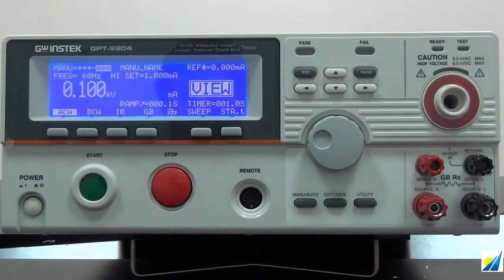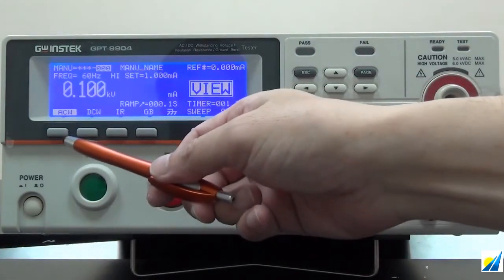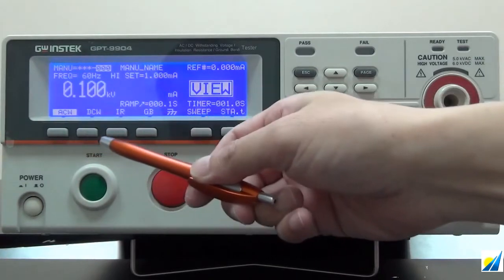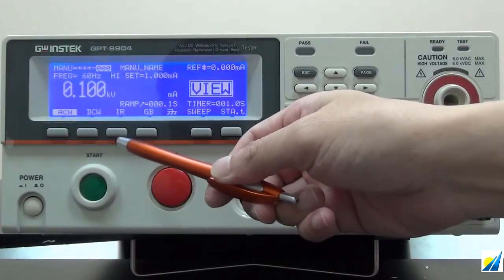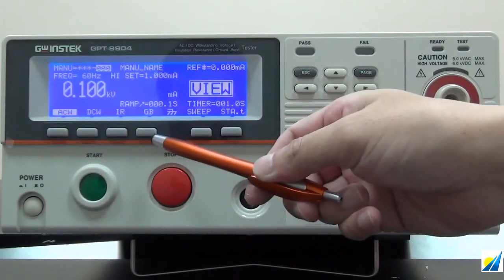GPT-9904 provides test applications including ACW — AC withstanding, DCW — DC withstanding, IR — insulation resistance, and GB ground bond tests.